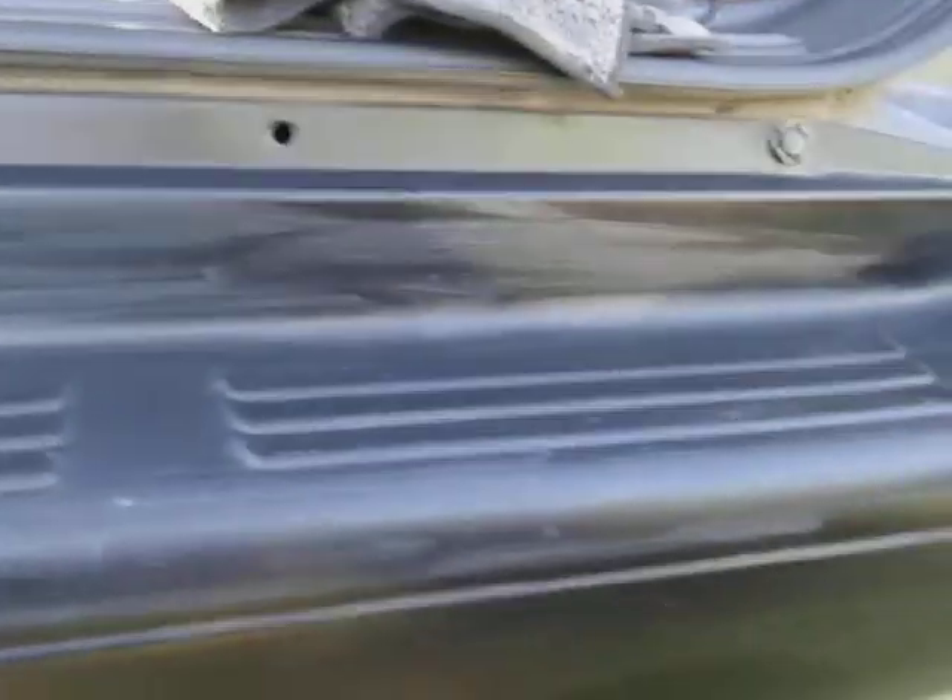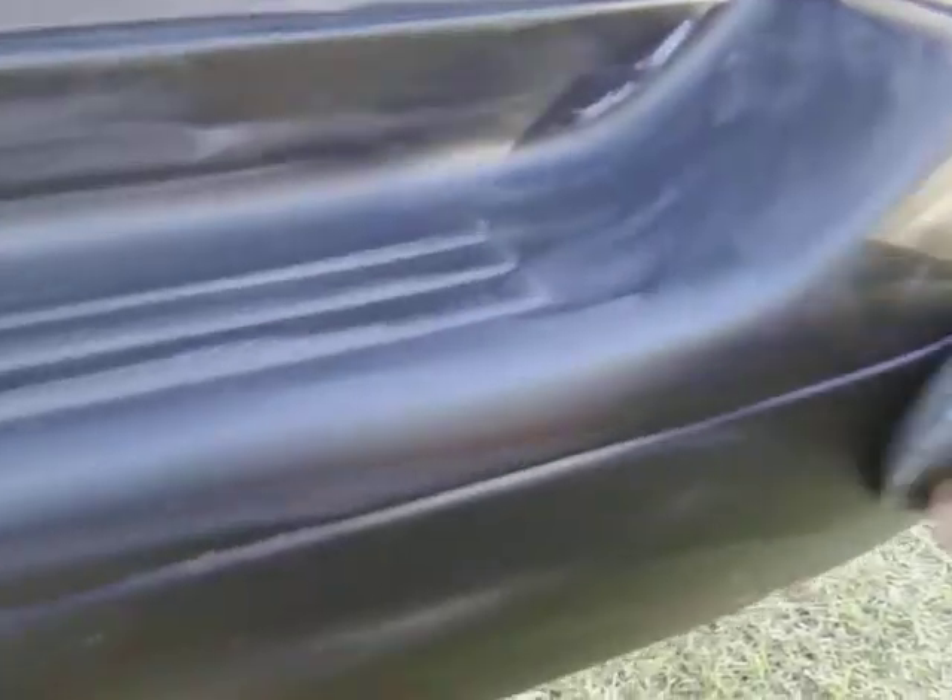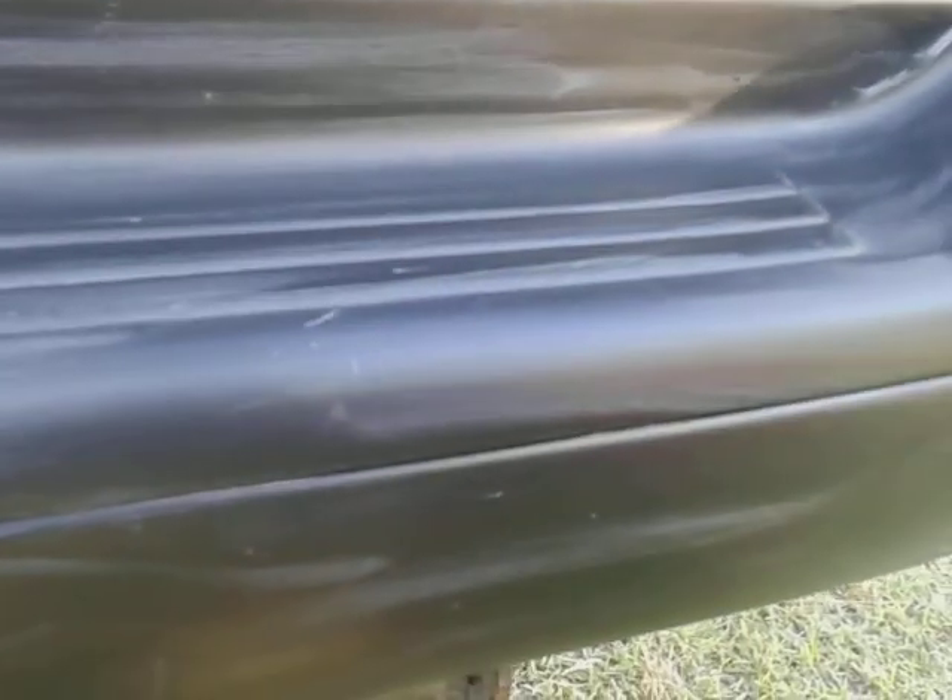Alright, here we go — let's apply it. All this — I'm just keeping it real with you guys — that trim stuff ain't gonna last. Black Magic trim dressing, Turtle Wax trim dressings, Meguiar's and Mother's trim dressings and all that stuff — not gonna stay there.